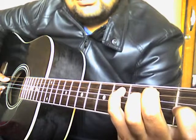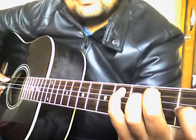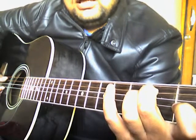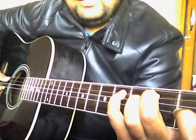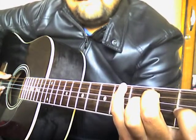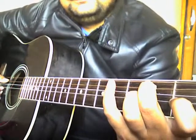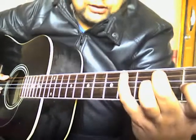After playing the D string open, I'll come back to the A string and place my little finger on the fourth fret, then second fret on the A string, then fourth fret on the E string. I'll follow the same pattern again — so slowly it sounds like this.